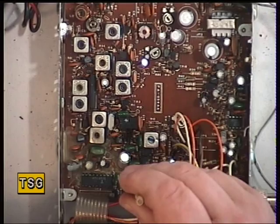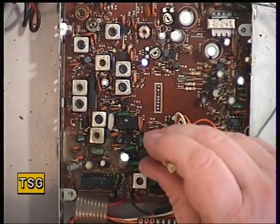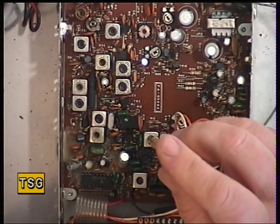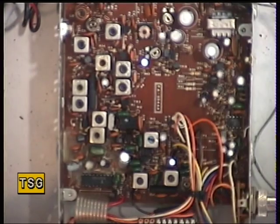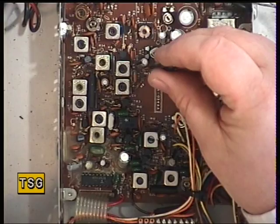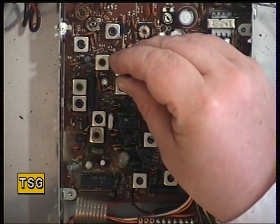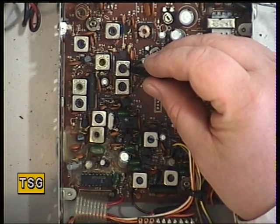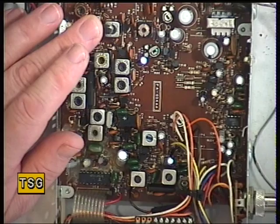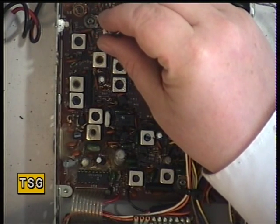Adjusting L6, then L5, L4, L3 — that's brought it up — then L2. I'll back the signal generator off now, and then L1.